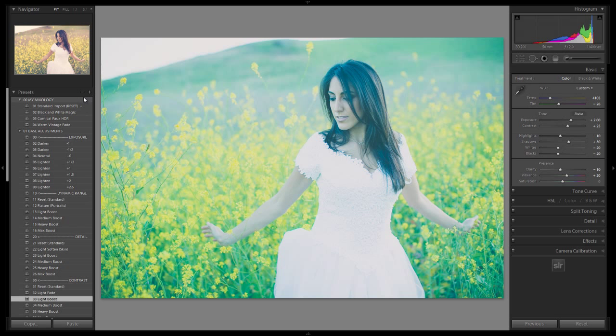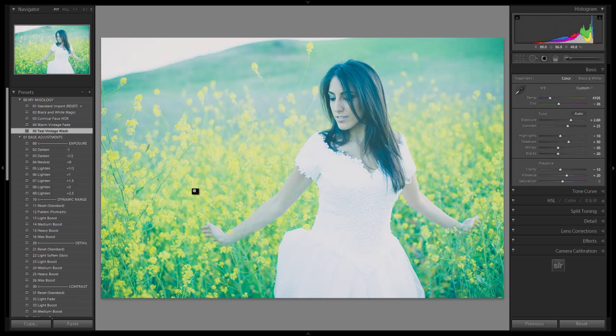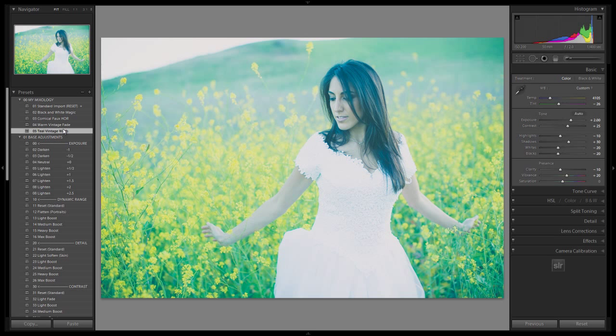Let's save this out now as our new Mixology recipe. We're going to go 05 and call it Teal Vintage — you guys can call it whatever you want — we'll call it Teal Vintage Wash. And I'm going to hit Create. There's my Teal Vintage Wash. Let's compare that to the Warm Vintage. I called it a fade in the last one, we called it a wash this time. Here's the warm, here's the Teal — you can see the difference.